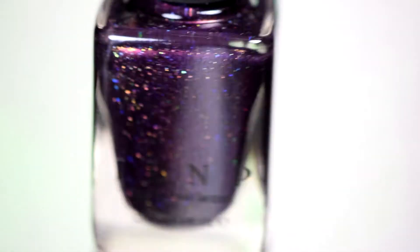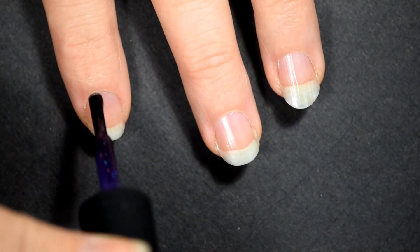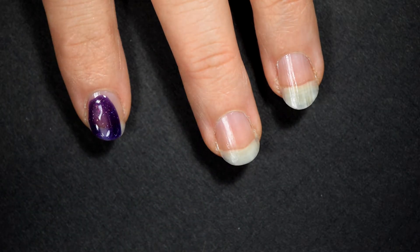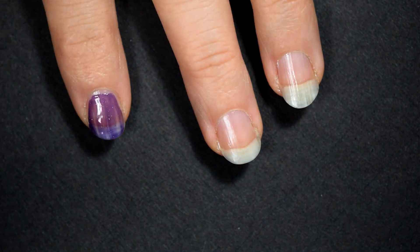The next is Storytelling. This is a purple hollow. This one goes just as smoothly as Interstellar does. They are both very good during application, but I got a big blob — that was my fault.